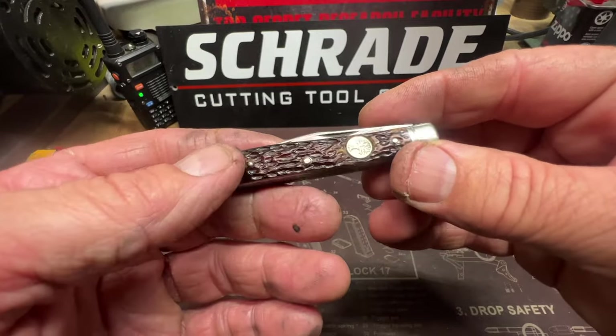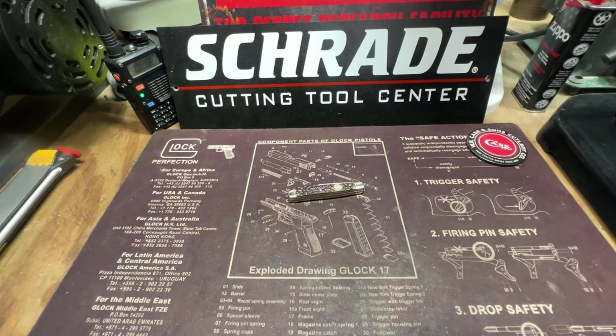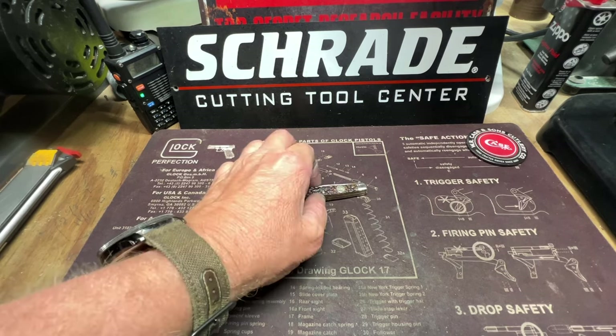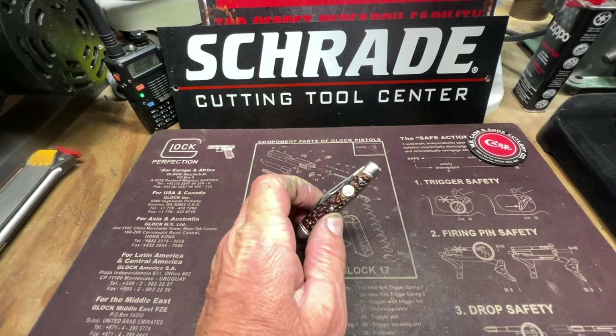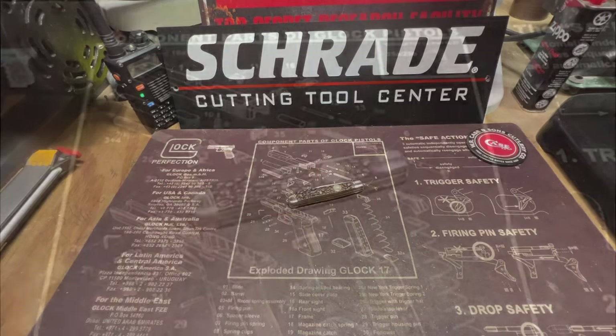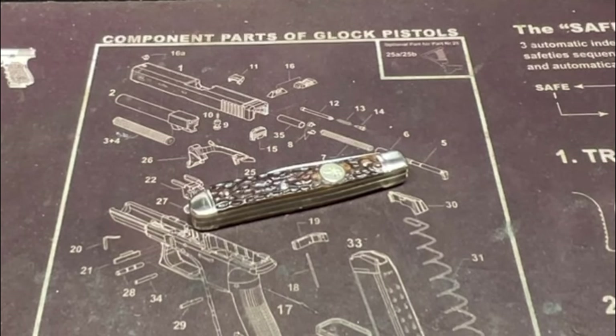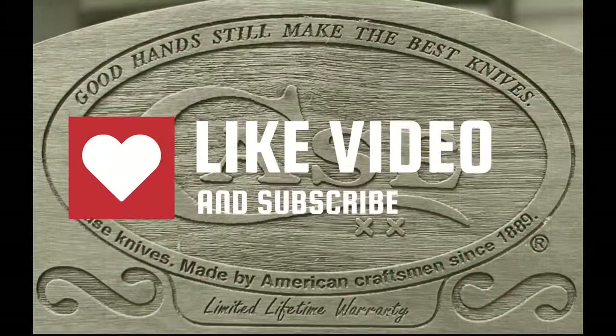Well guys, thanks again for tuning in — I appreciate all the support. This was a fun project; I really enjoyed it. I love saving parts and then being able to use them in a repair. So thanks again guys. God bless y'all. Until we meet again, y'all be like a good knife — stay sharp. Stay sharp.